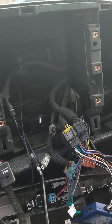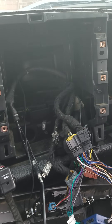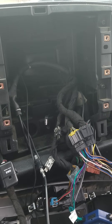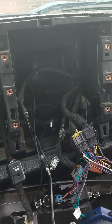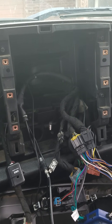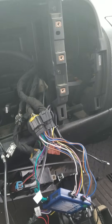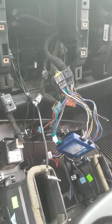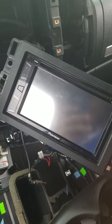Hello everyone, this is my first time ever posting a video on YouTube, but I've searched all over YouTube for different installation tips and guides on how to install an aftermarket stereo into a 2007 to 2013 Chevy Silverado. This is a 2011 and I'm installing a Pioneer AVH 271BT — just a basic CD player.